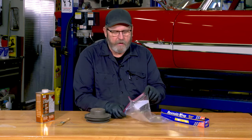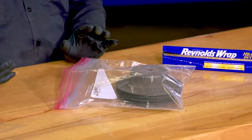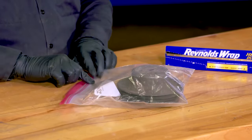A good way around that is to drop your parts into a plastic bag. Some paint strippers will eat through some plastics. If your stripper is really aggressive, you might want to use aluminum foil instead to wrap it. But if you have a medium aggressive paint stripper, a good Ziploc bag will do the trick.